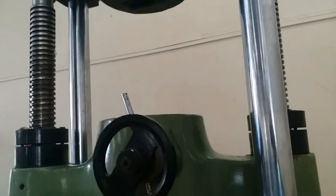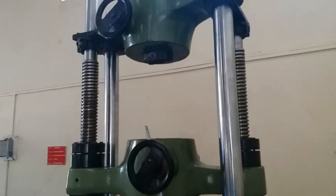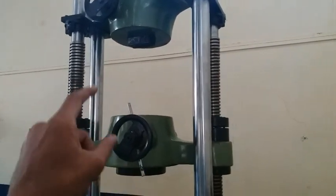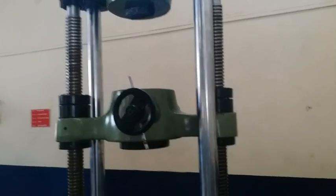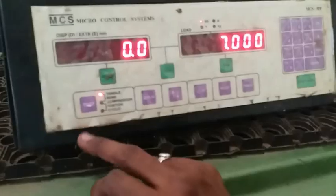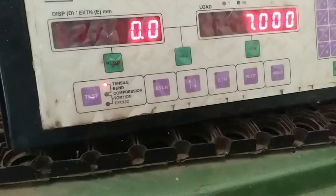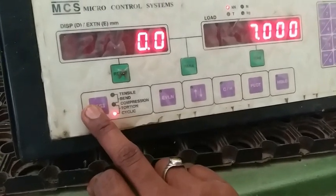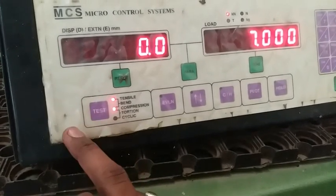You can do compression as well as many different kinds of tests with this setup. There are three tests which can be done: tensile test, bending test, and compression test. We are going to perform the tensile test. Tensile is nothing but pulling the specimen and finding the strength of that material. We will set it up for the tensile test.